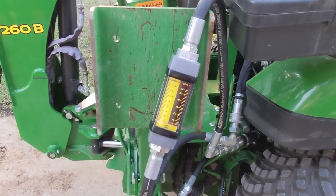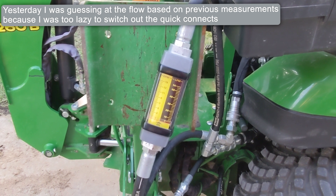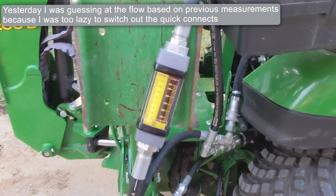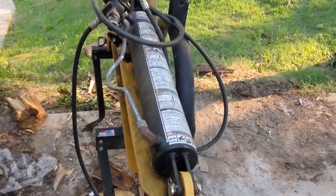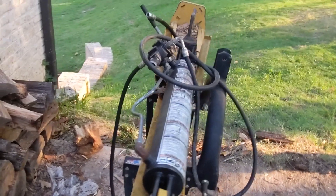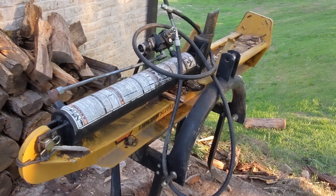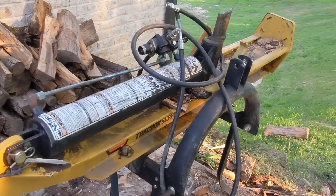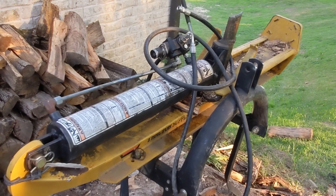Hey everyone, quick video today. It's actually a video I shot in its entirety yesterday, but as I got through it I decided I did want to hook up the flow meter. So I'm showing you the flow meter right now. Back here, this is a 25-ton County Line log splitter — you can get it at Tractor Supply. I bought this second hand off Facebook Marketplace. It looks like it's in really good shape and hasn't had a lot of use, but the only thing that makes me question if there's anything wrong with it is just how slow it goes with the stock flow.